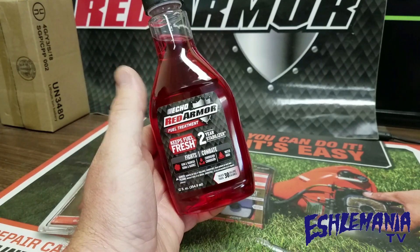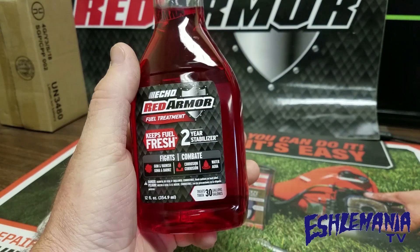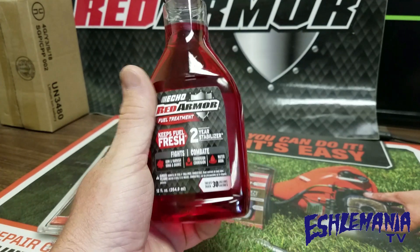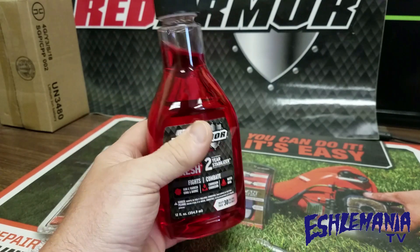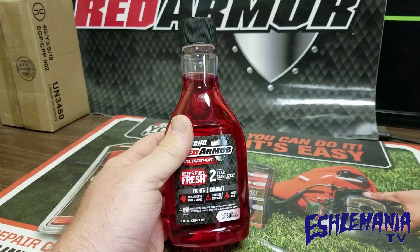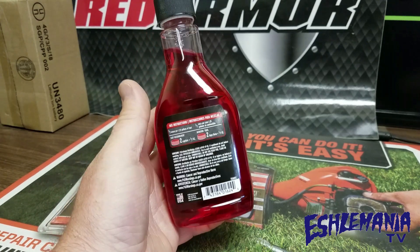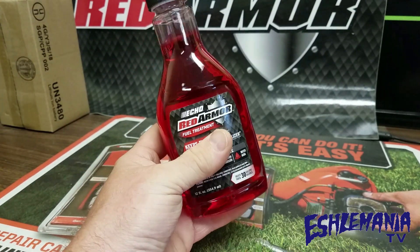Now they make a fuel treatment that you can put in with your regular four-stroke gas, or you can add it into your mixed 50-to-1 or whatever you're mixing up for your two-stroke stuff. They're claiming two-year stability — you put this in with some good fresh gas and it could last up to two years. The big thing with their product is it doesn't have anything in it to attract moisture.